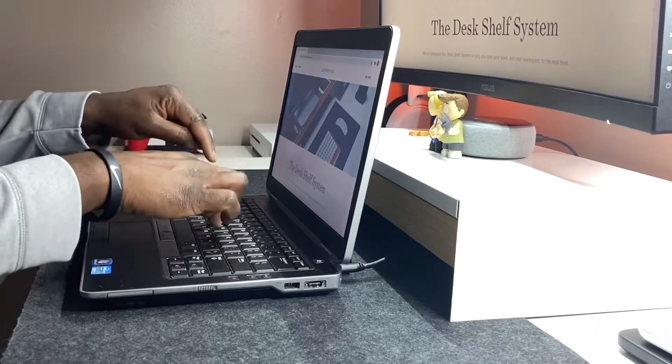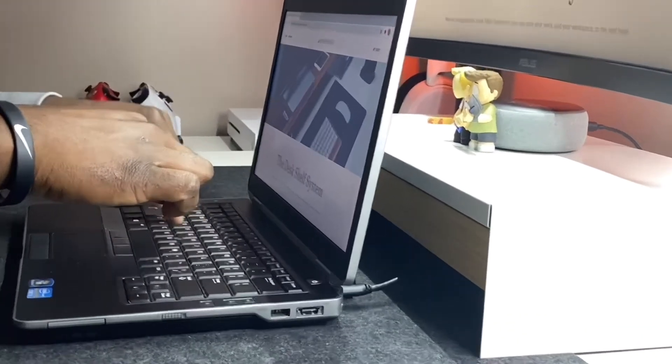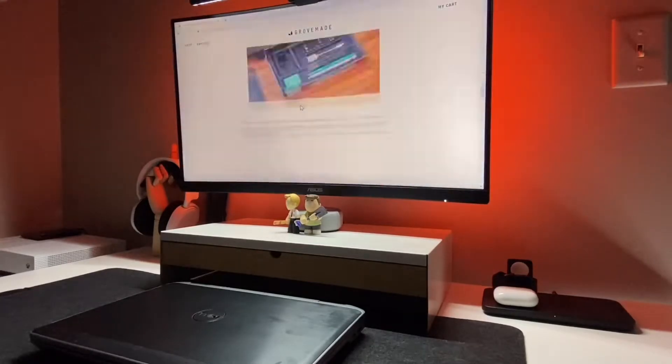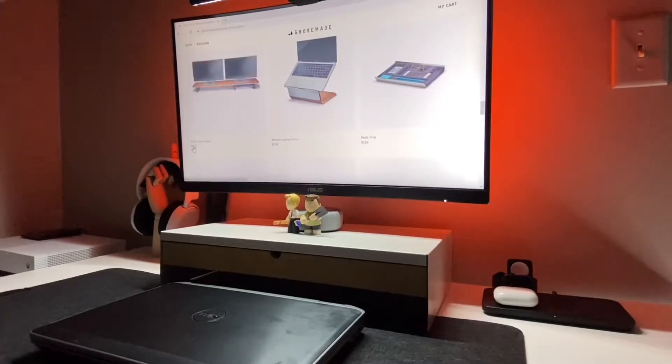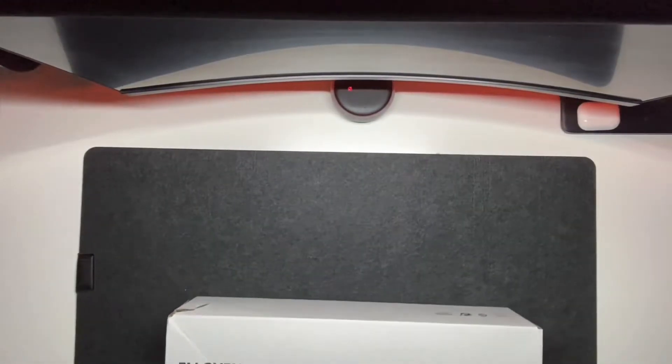Hi, my name is Adrian. I kept seeing the same desk shelf in everyone's videos and pictures, so I took to my computer to find this desk shelf. I came across a website called Grovemade, did a little research and digging, and found out that this thing costs $220. $220 has put me on a different path.